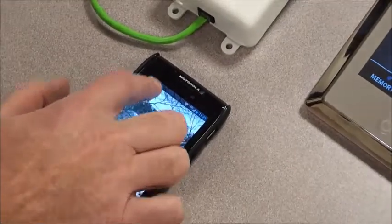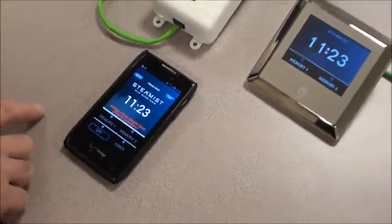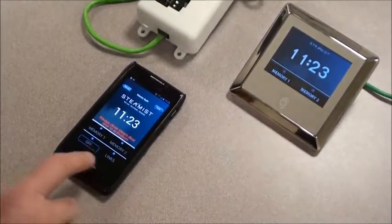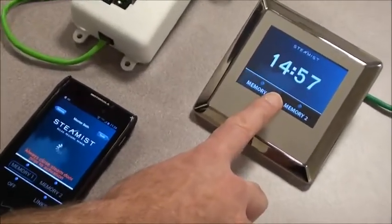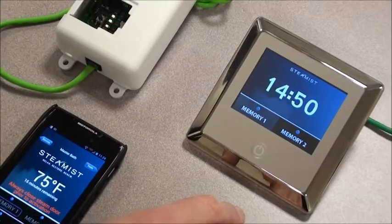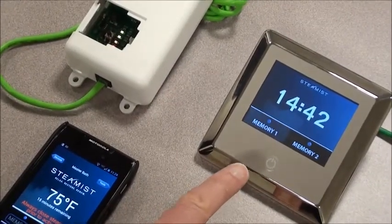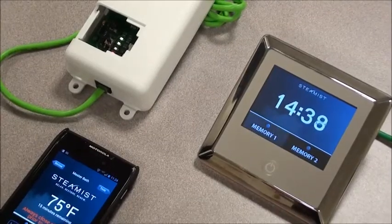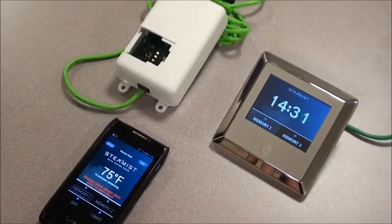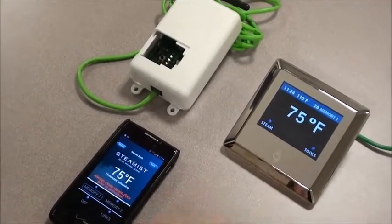Now we should be able to turn on the MySteamist app. It will search for the Wi-Fi on your home network — it found it — and it found the new Wi-Fi module. Now we should be able to turn the system on. If I press memory one, it turns the system on and it follows the settings we had pre-programmed in the DSC450 control. This is a safety timer — in the event someone left the steam room door open, the maximum time the steam will run is 15 minutes. It gives you 15 minutes to get inside the steam room and press memory one to confirm you are present and really do want to take a steam bath. Once you make it to the control, you press memory one and it continues the rest of your cycle.